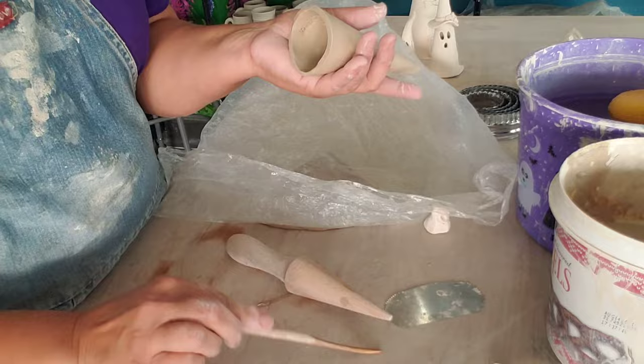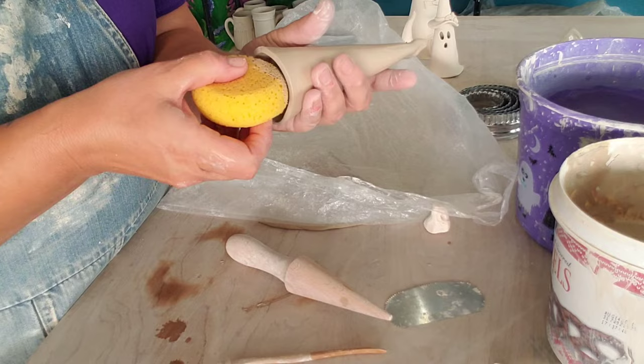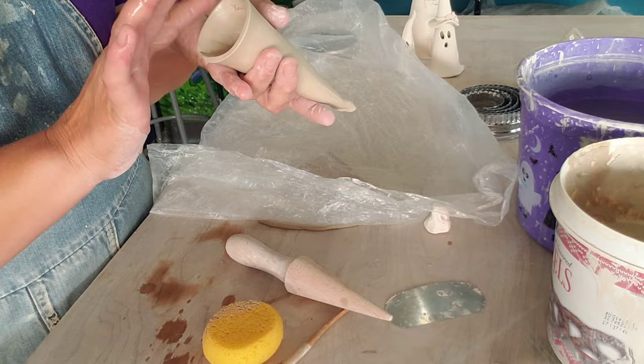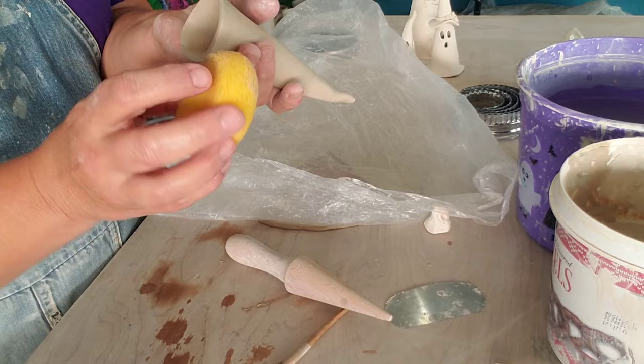Take a sponge and just, just like we did with the gnome, just clean up the bottom — make it softer, not quite so sharp. As you know, anything in pottery — if it's sharp in the greenware stage, it'll be razor sharp in the glaze stage. So smooth that over.